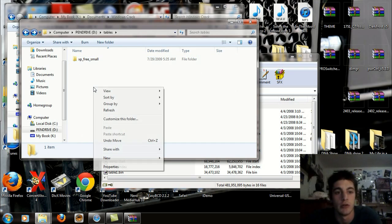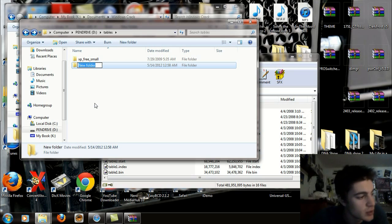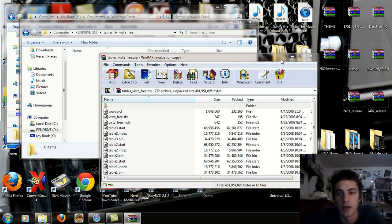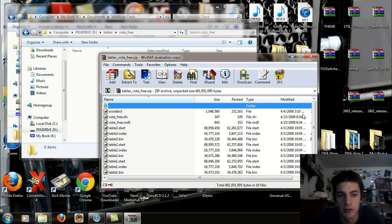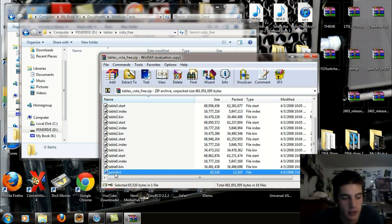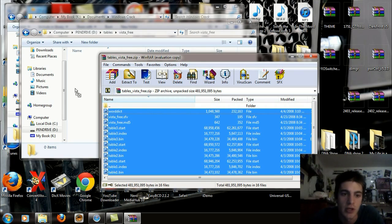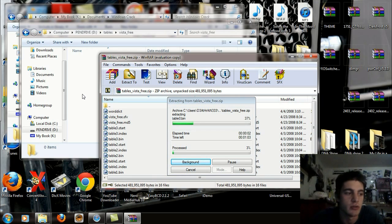What I want you to do is create a new folder — right-click or click New Folder if you're running Windows 7 or Vista — and name this folder Vista_free: V-I-S-T-A, underscore, free. Open up that folder. Take all the files in the Vista Free archive, from the word dictionary all the way down to the post dictionary, hit Shift and click to select all of them, then drag and drop and extract them into the Vista_free folder you created inside the Tables folder.